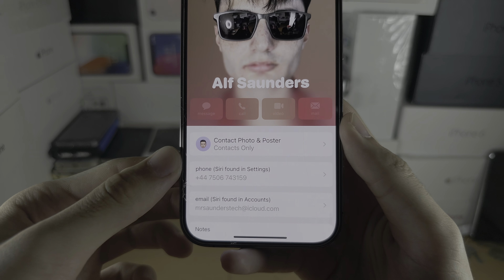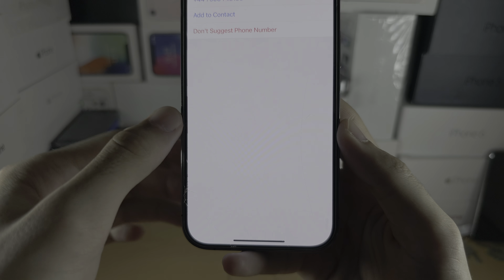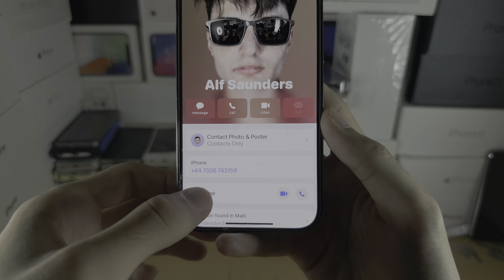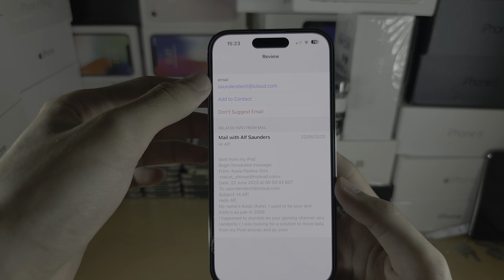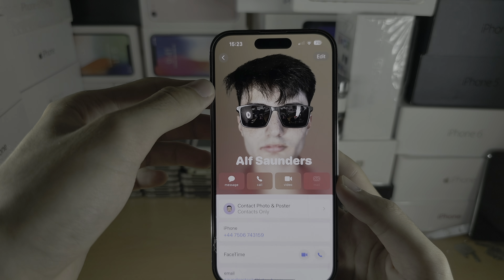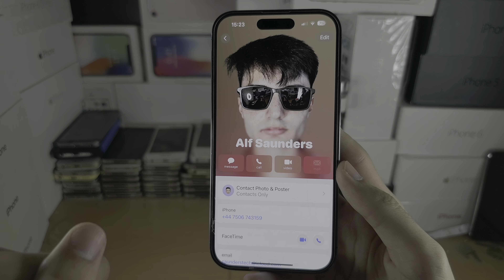If you want to do this quickly, if you see 'Found in Settings' you can just tap on your number and then add like this. I'm going to do the same with the email, add like this. Make sure that the other person has done the same.